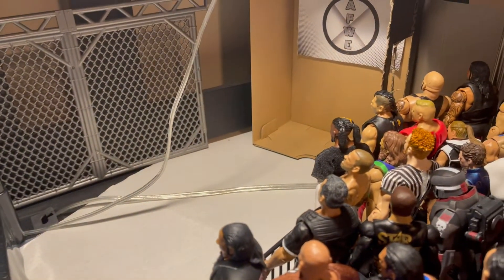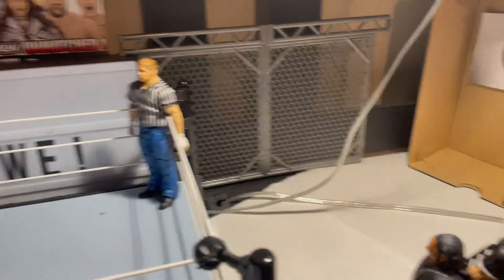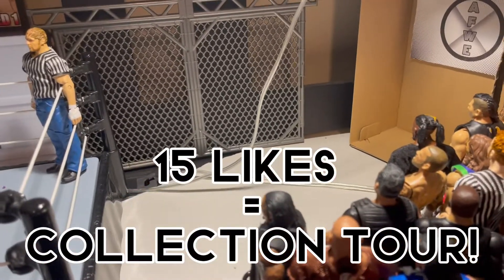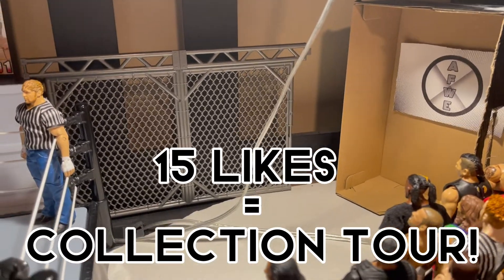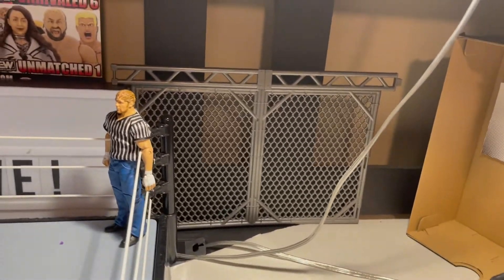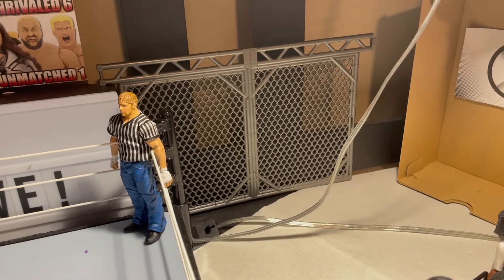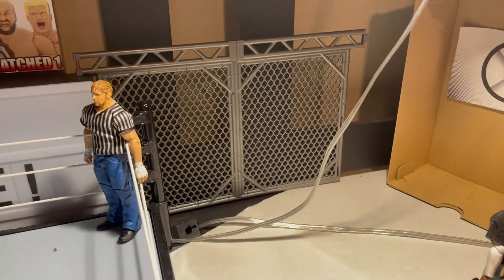Yes, I'm going to tour you through this entire arena and tell you how I got everything, where everything came from. I'll go through my new backstage area, and if this video manages to hit 15 likes, I'll do a full collection tour — all three shelves of my collection. If you follow me on Instagram, AFWE underscore figs, you saw it a few times. But today we're focusing on the arena, and maybe we'll go to the collection if this video hits 15 likes.